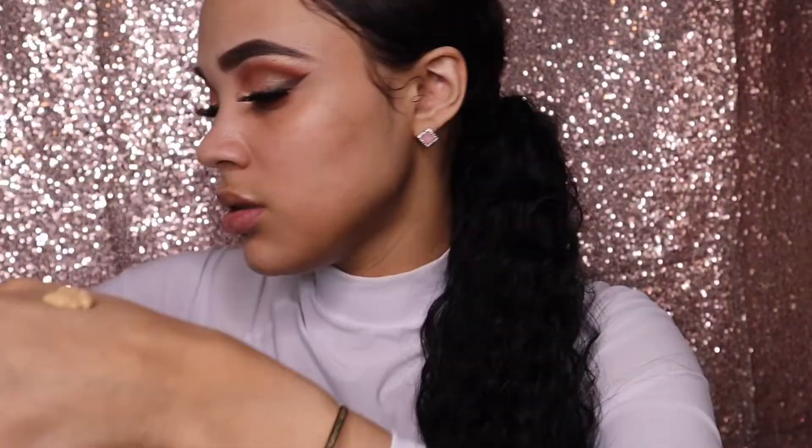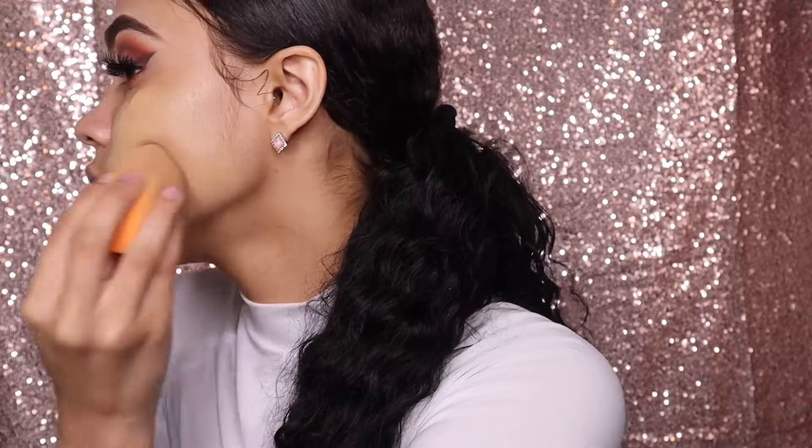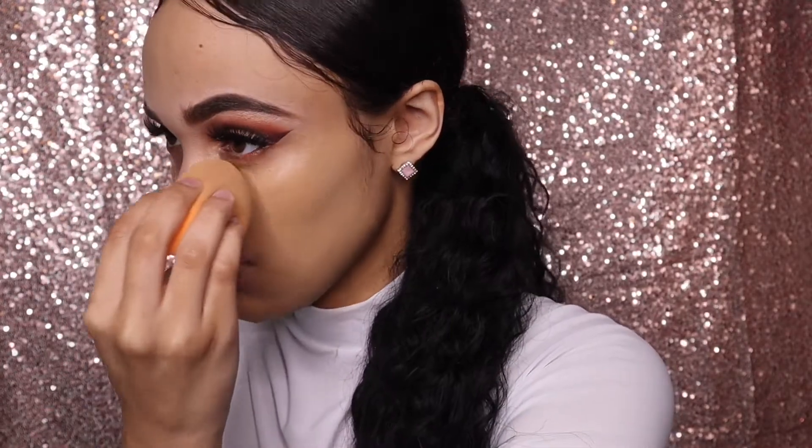Now I'm just gonna take the Fenty Beauty Pro Filt'r Hydrating Longwear Foundation and blend this out with the Real Techniques sponge. This probably takes a good minute, but you gotta blend it out — you gotta have your foundation looking right. You can't be out here looking crazy, so you gotta blend everything out.